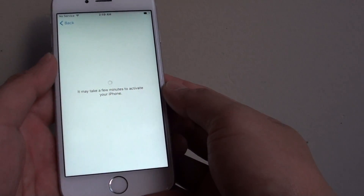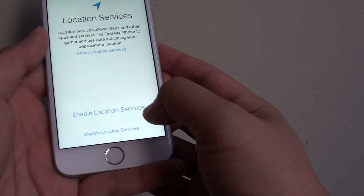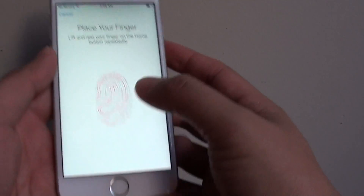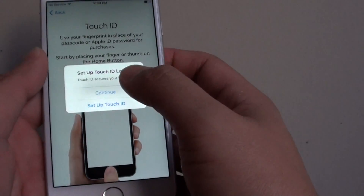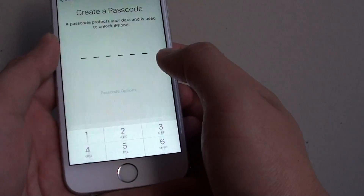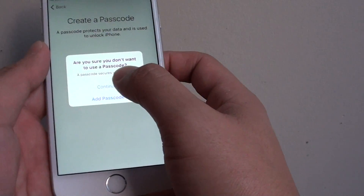So I'm still waiting. Okay, then tap on enable location services, or you can disable it if you want. At this stage, you can set up a Touch ID if you wanted to, or you can simply tap on set up Touch ID later. Tap on continue. You can put in a passcode, or you can skip it. Tap on passcode options, then tap on don't add passcode, then tap on continue.